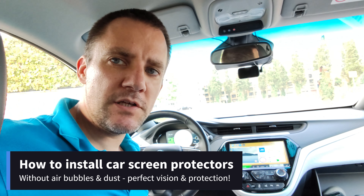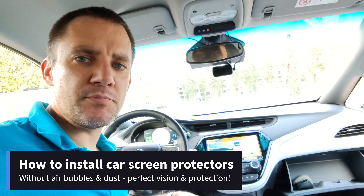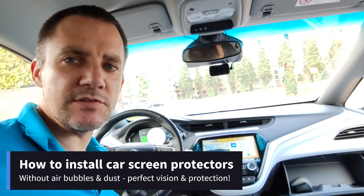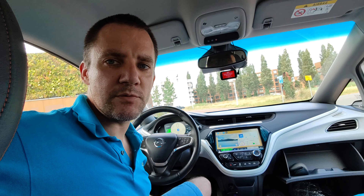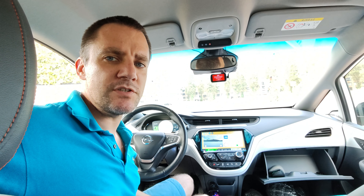Hey, welcome to another video. In this video I'll try out the highest rated screen protector for the infotainment system, which should help make it easier to remove dirt, better for shock damage if something falls on it — just in general good protection for a very important piece of the car. I'll show you the application process and give you my opinion on how it works. If you're new to the content and you like it, please support my channel.